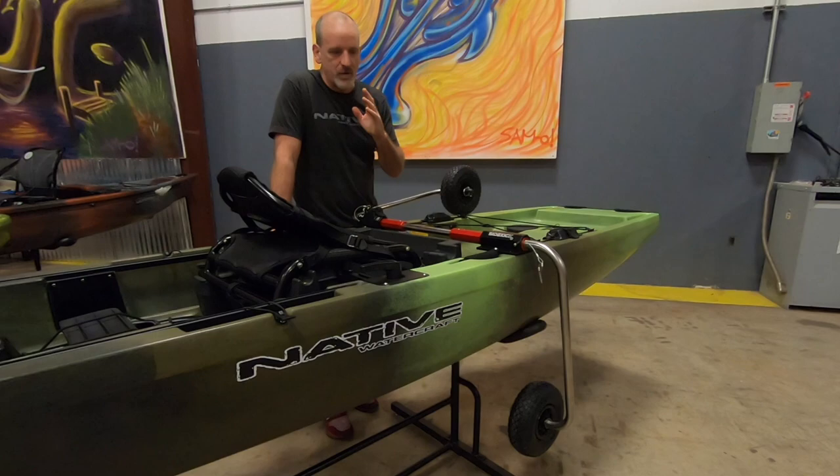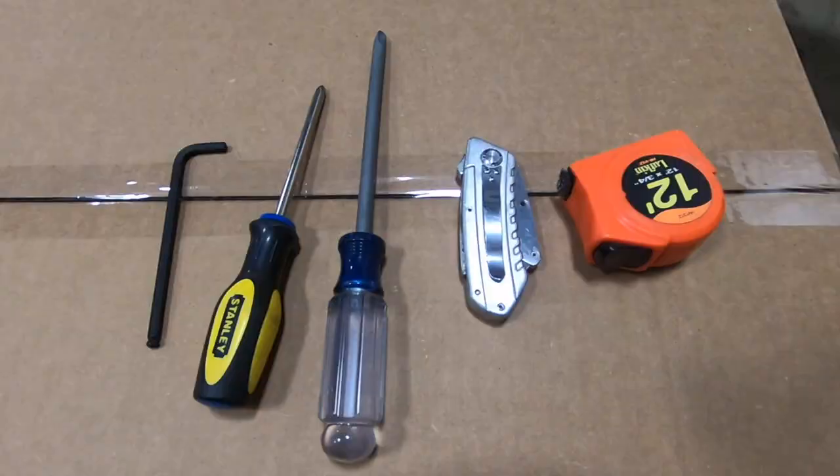Hey everybody, I'm Shane Benedict from Native Watercraft and in this video we're going to show you how to assemble and install your Sidekick kayak transport system.